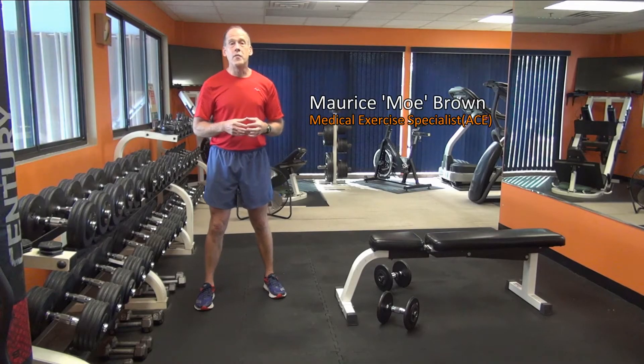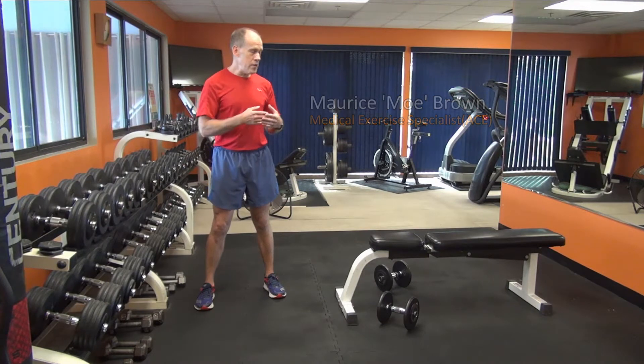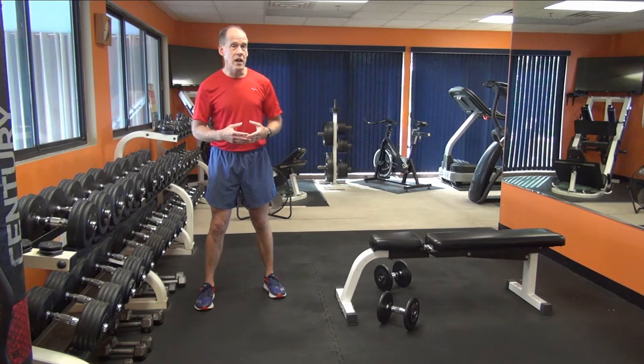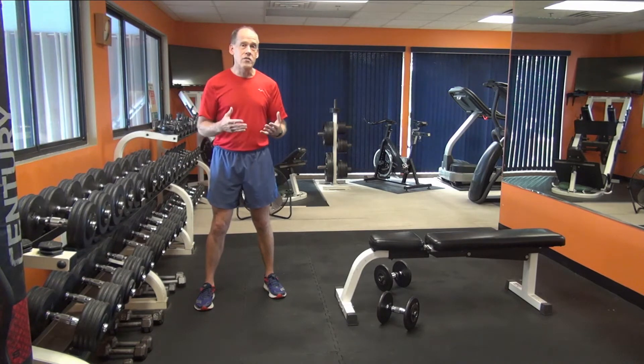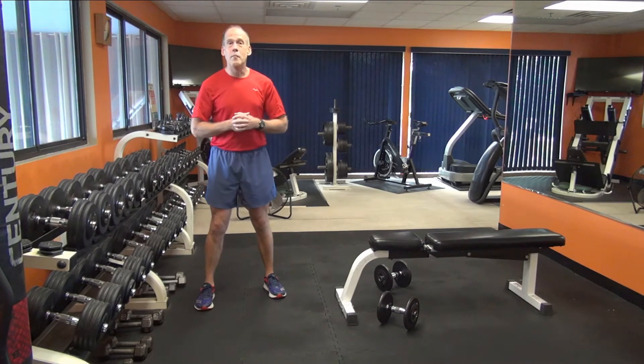Hi, I'm Mo Brown with your Personal Best Fitness Coaching. In this episode of Efficient Fitness, the focus will be the Dumbbell Chest Press. The Dumbbell Chest Press is a real common exercise and it only requires a bench and some dumbbells, or perhaps a stability ball in place of the bench. But like any exercise, to get the most out of it, you want to do it efficiently. And in this episode, I'll show you how to get the most out of your Dumbbell Chest Press.